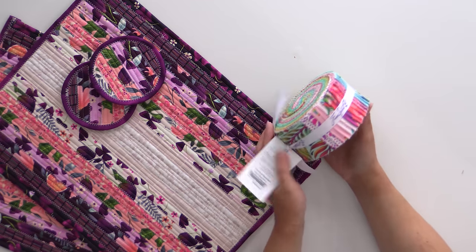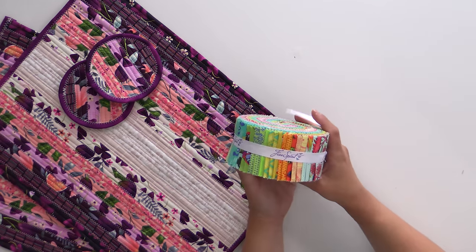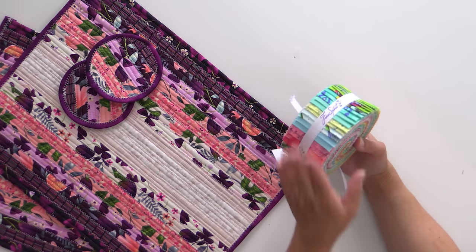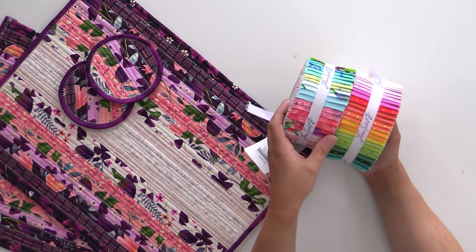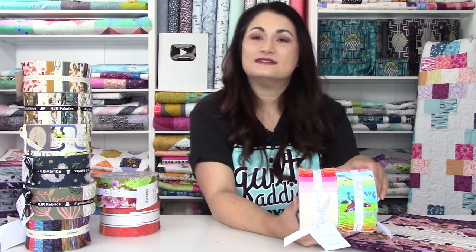I'm going to show you some of the jelly rolls we have in stock right now that you can grab to make one of these for yourself or to gift to a friend or family member. We're going to start with some Chula — I cannot believe this is still here. This is the second-to-last release, Daydreamer, with her signature colors. Really gorgeous, really pretty. We also have the Tiny Beast coordinates on hand, so you could absolutely get both and mix and match them to create a whole coordinated set of placemats.